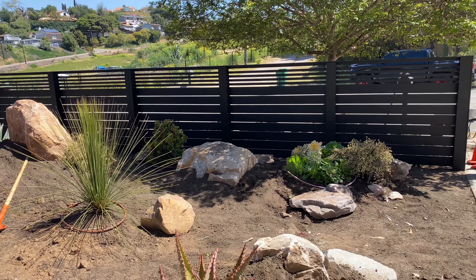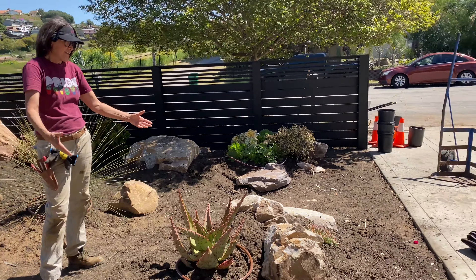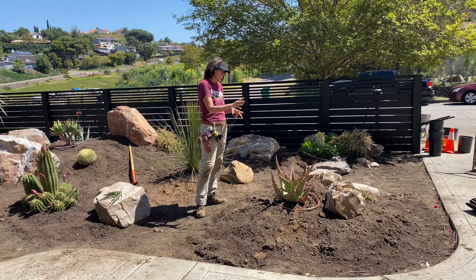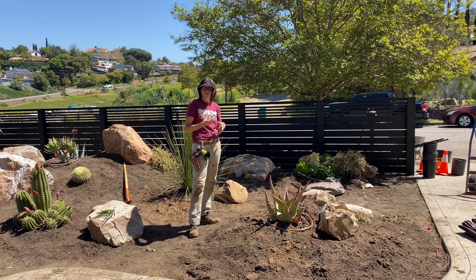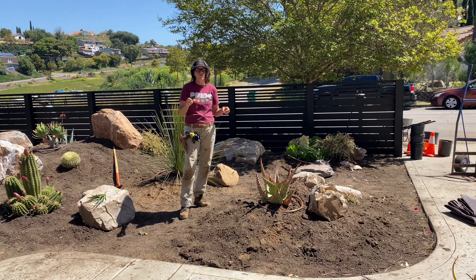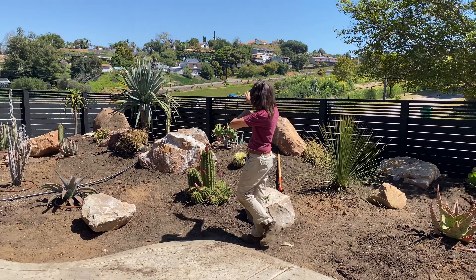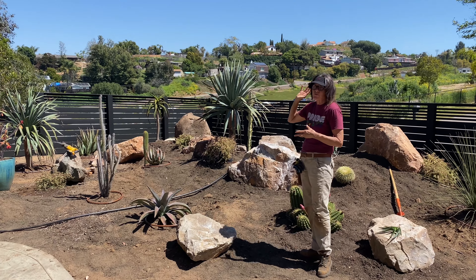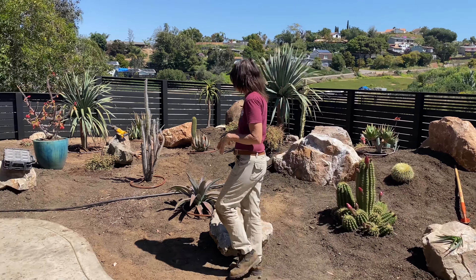We've got a portulacaria over there that hasn't been staged yet, and this little entry area is tragic right now — we only have two little plants. It'll look very different tomorrow; we're going to add more rubble and more plant material. This area is extremely exposed and hot so I can't do anything cutesy — it has to be tough plants. We'll bring in more boulders and it will be top-dressed with chamois beige, then I'll throw burgundy three-quarters around for that third dimension.